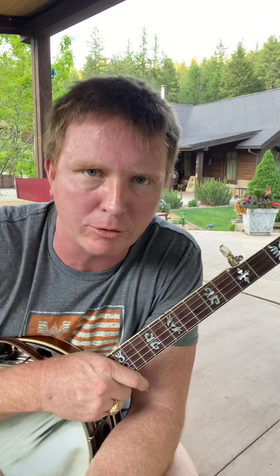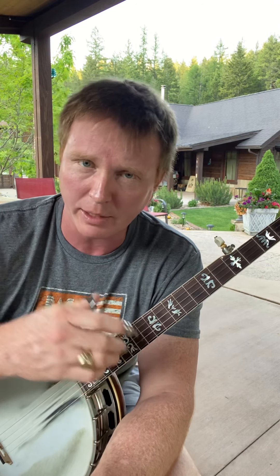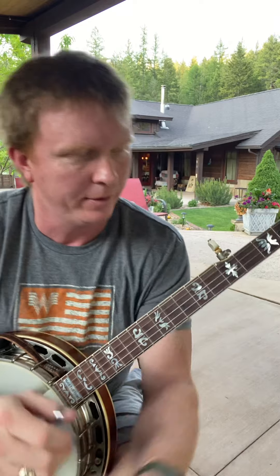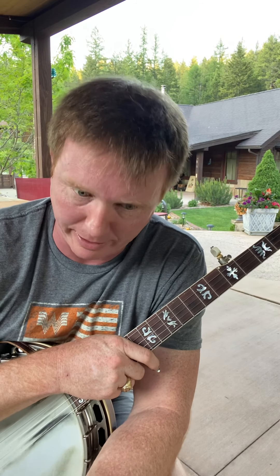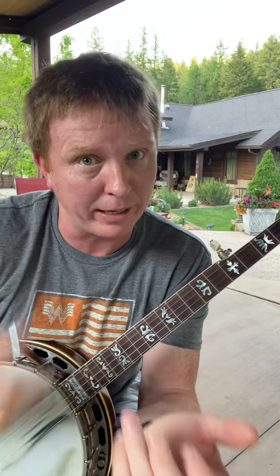What makes these bendy licks cool is that we play the string — in this instance, that G string, the third string — before we do the bend. Whenever we do that, we get the full effect of the bend. If we try to bend the string and play it at the same time, you miss some of that bend.